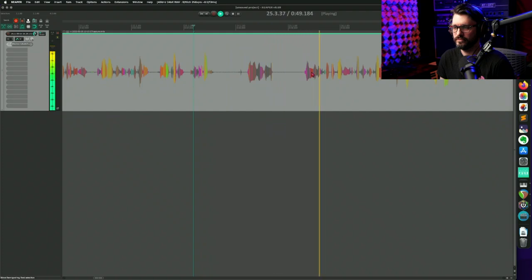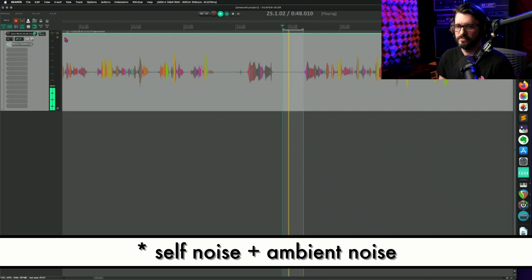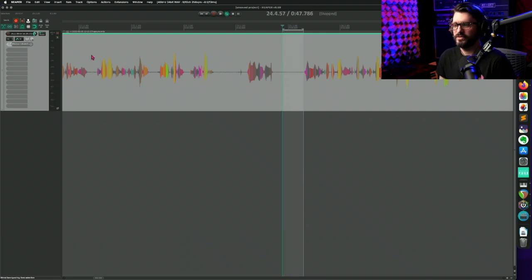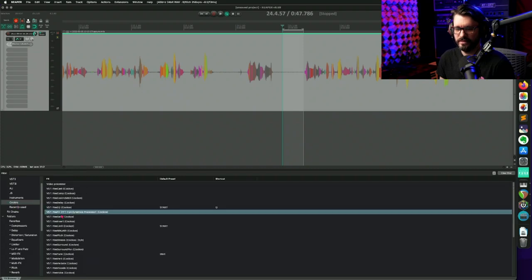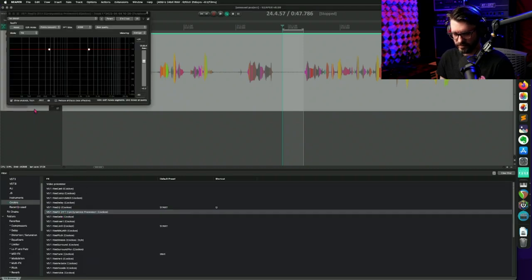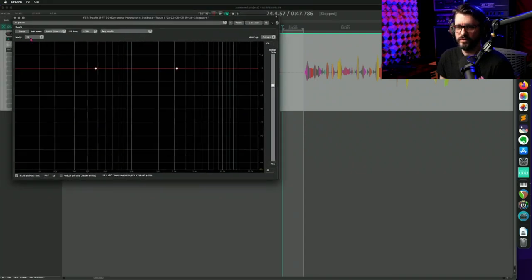I'm going to look for a part that's pretty much just silence or not talking. I'll enable looping and play back just the self-noise. It's reading at about minus 47.2 — a little loud. We're going to suppress that using the free included-with-Reaper ReaFIR plugin. This is an FFT processor that can be used for noise reduction. I'll set the mode to 'subtract', check the box 'automatically build noise profile', press play and keep it on loop for a second. There's the noise profile — now I'll uncheck 'automatically build noise'.